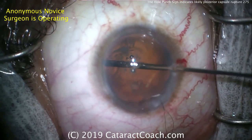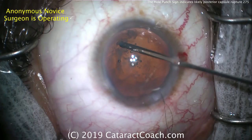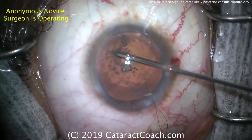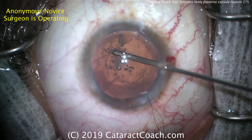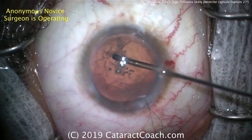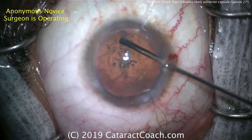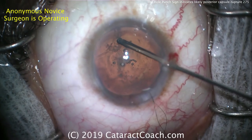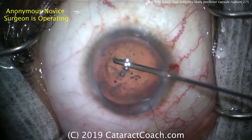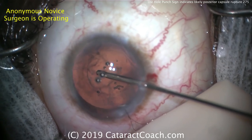Cleaning up and removing remaining lens material — you can also get out most of the viscoelastic. Importantly, we need to get out any prolapsed vitreous, so being very careful in the area where we know we have the opening in the posterior capsule. A pars plana approach is advantageous here because it pulls any prolapsed vitreous back into the vitreous cavity posteriorly. When we come from above in this limbal approach, we're actually drawing any prolapsed vitreous more anteriorly.